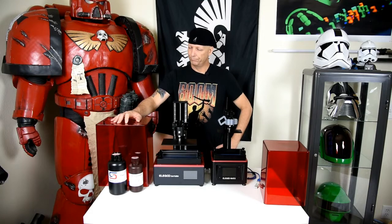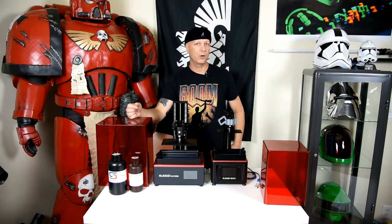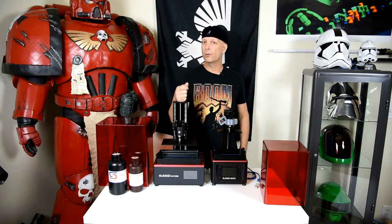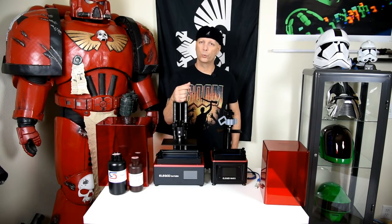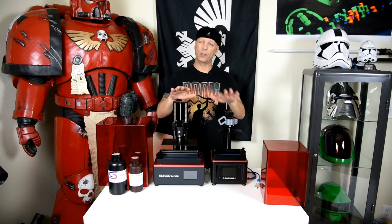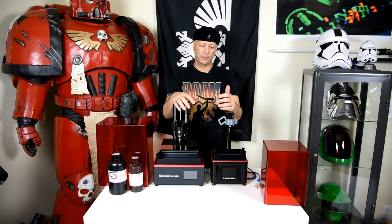That's pretty much it as far as the comparisons go. Next is going to be some serious printing and I appreciate your patience during this unboxing. I noticed that the printer when I had it on wasn't super loud — no louder than the Mars really, even though it's got two fans. One other thing I want to stress: make sure you use adequate protection when working with resins, IPA, or any other chemicals. There are videos out there on ventilation — make sure you ventilate the room in which you have your printers.